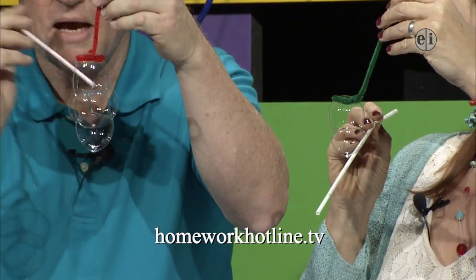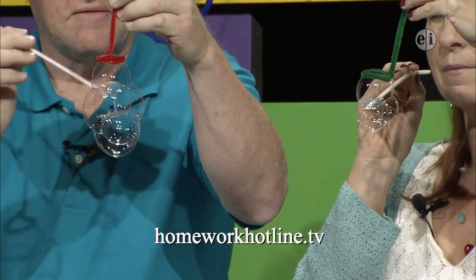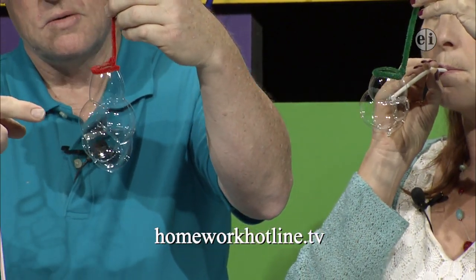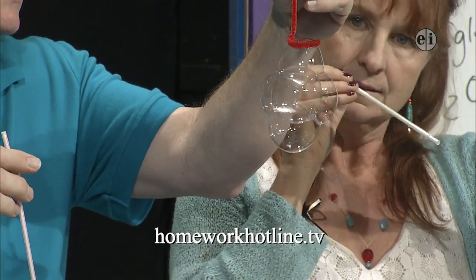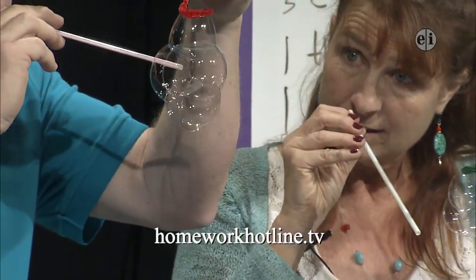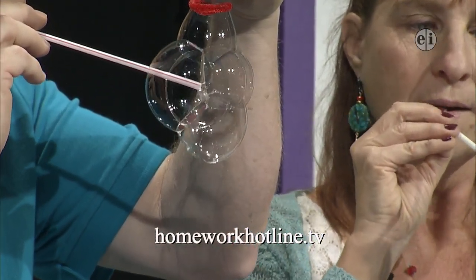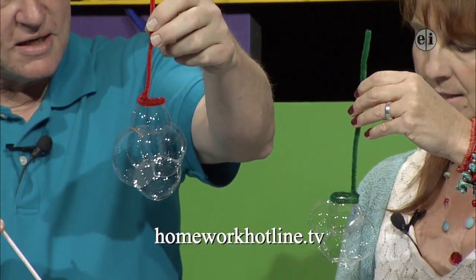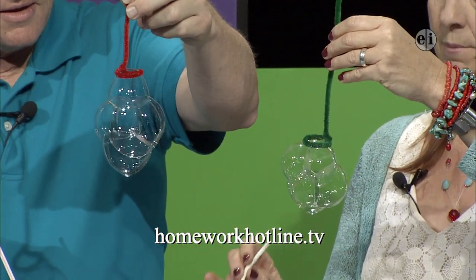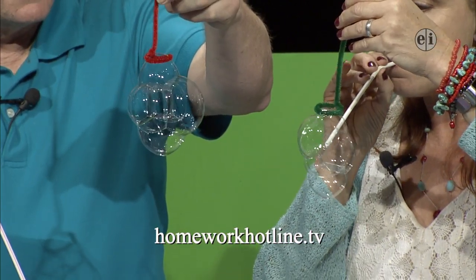If you get six bubbles — one, two on top, and four around the outside — you get a cube inside. If you blow where the cube is you can make a square. And if you have a pentagon and blow right where the pentagon is, you get a pentagonal column or prism. Remember to keep your straw dipped in the bubble soap so it doesn't pop when it goes in.